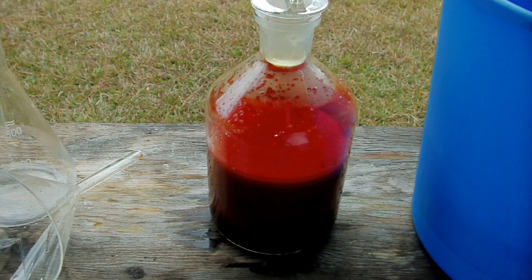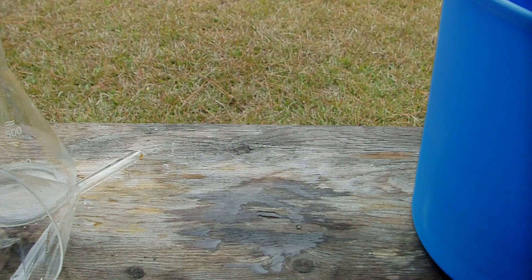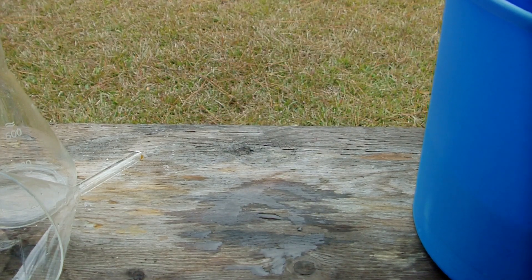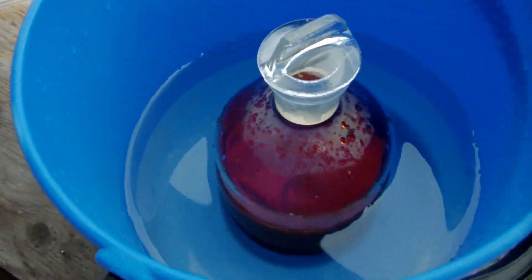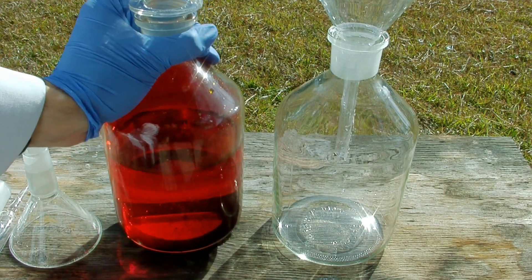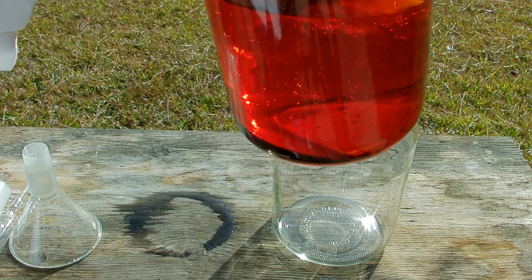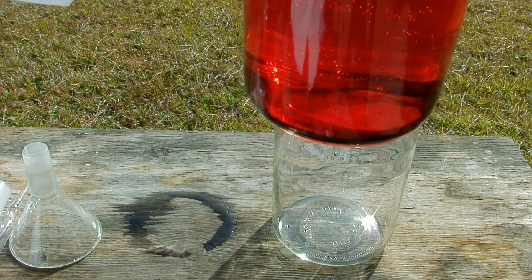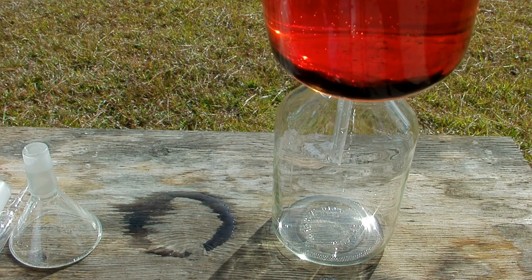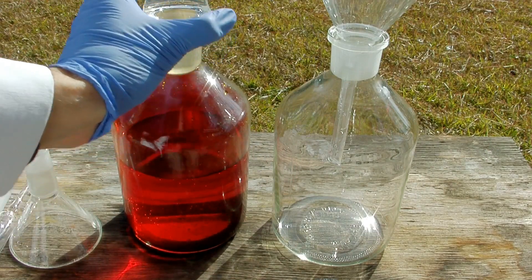Now that all the acid has been added, I'm going to put this into the cold bucket and let it sit for a while. Hopefully all the bromine that's in there is going to coalesce into a blob on the bottom of the solution.